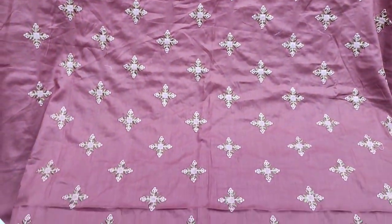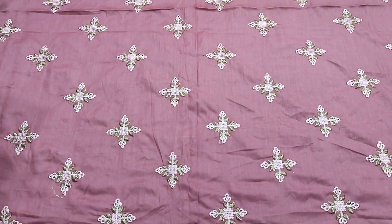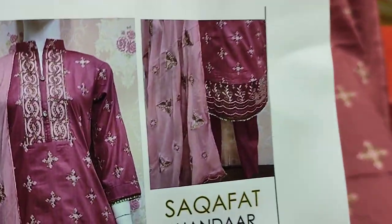Assalamu alaykum everyone, Abdul Kadir here in the Thakafat collection. Here in summer cotton fabric we have a new design.